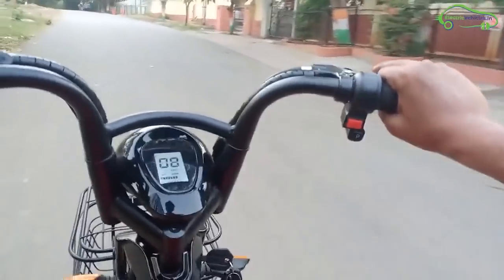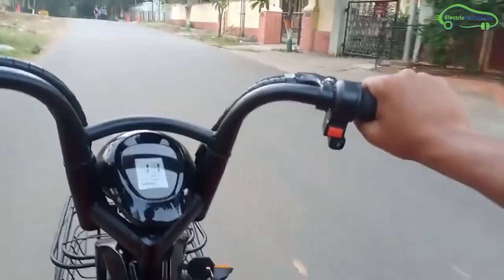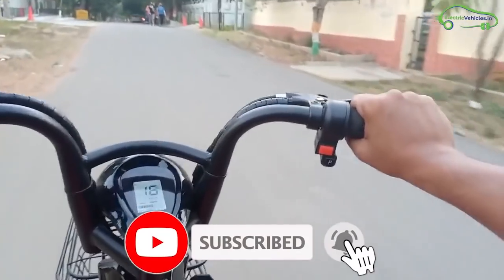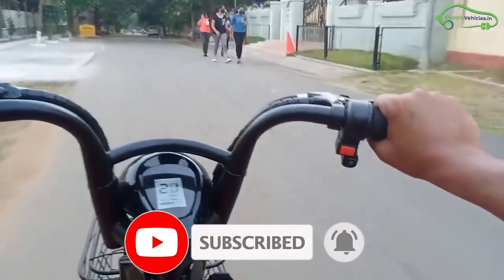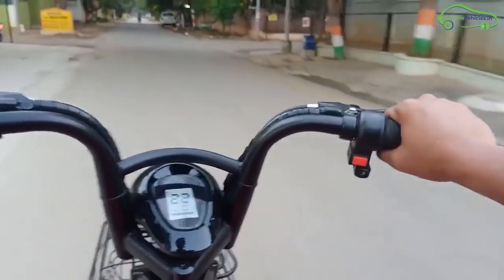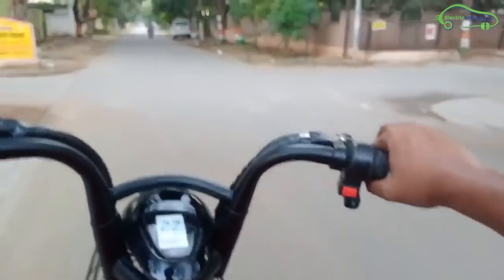Coming to the scooter specs, its top speed is 25 kph, with a range of 60 km with a single battery pack. The motor capacity is 250W, the battery capacity is 1.2 kWh, and the charging time is 4 hours. At the front side, there is a small digital display showing speed, battery percentage, and odometer.